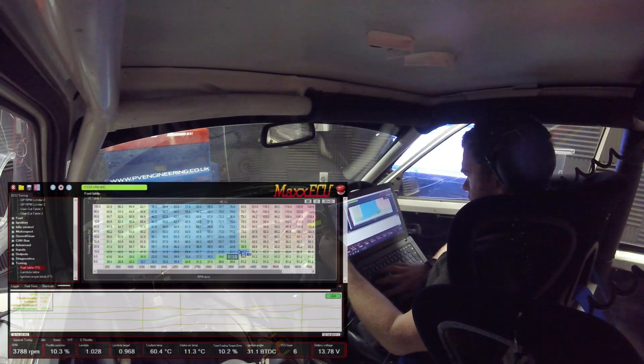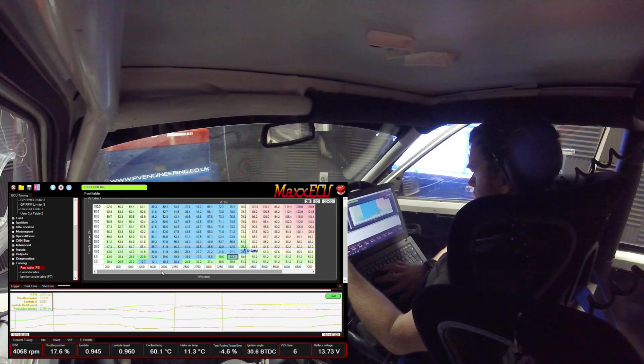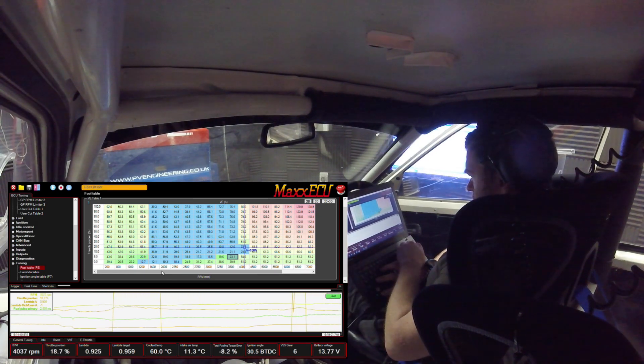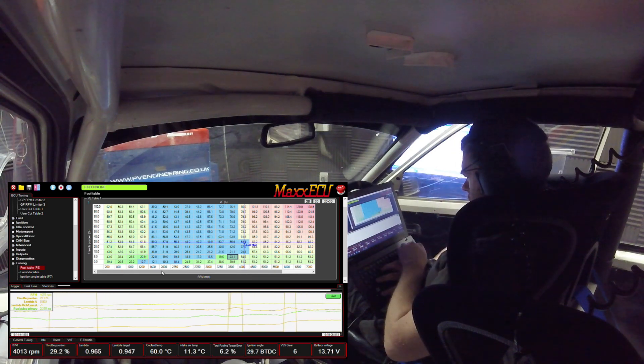Okay, we're in the car now on the dyno. Let's pull up the mtune software screen. I'm going to now demonstrate how we use steady state and the Max ECU autotune function. We will be using it to try and attain our lambda as we have already set out in our lambda table. You will of course have to set up your demanded lambda table already — the autotune function will try to achieve the lambda you have set in that table.